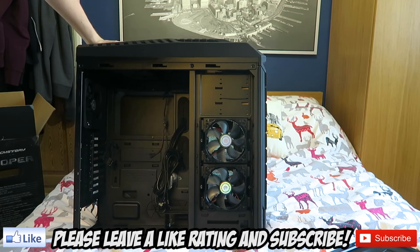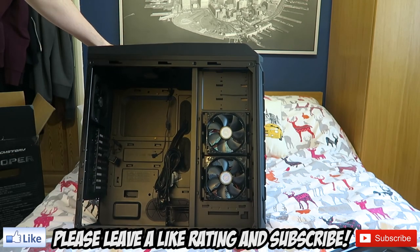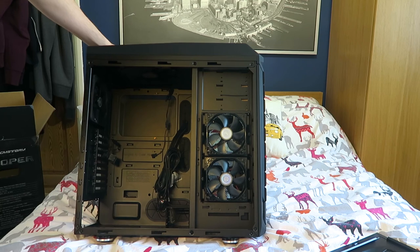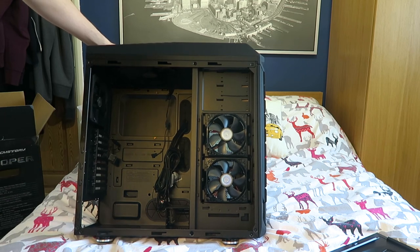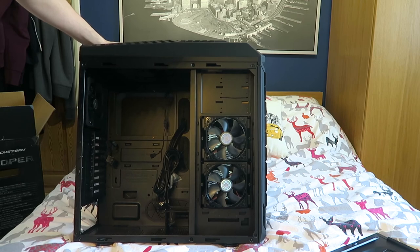If you have enjoyed today's video, then be sure to hit a massive thumbs up, subscribe, and comment down below your thoughts regarding the brand new computer case - the Trooper. It's massive, but feels amazing and looks amazing. The only downside is a little bit of damage, but hopefully we can get that replaced. Thank you guys for watching, and as always I'll see you guys in my next video. Adios chaps!